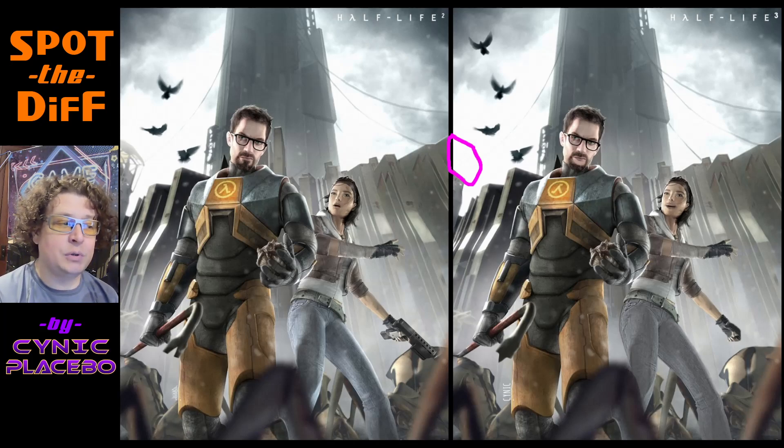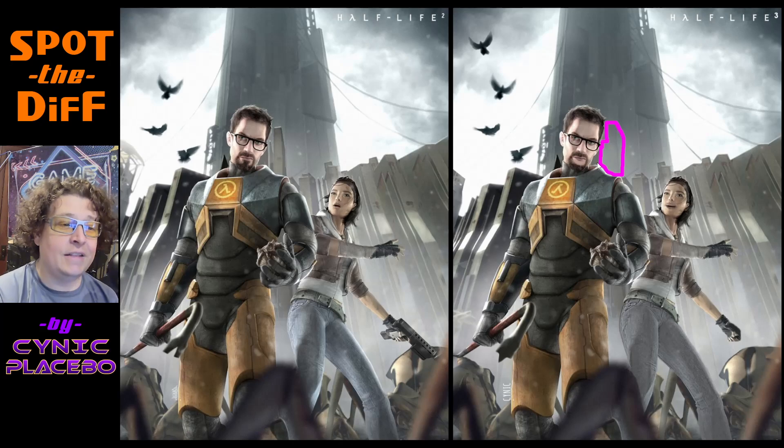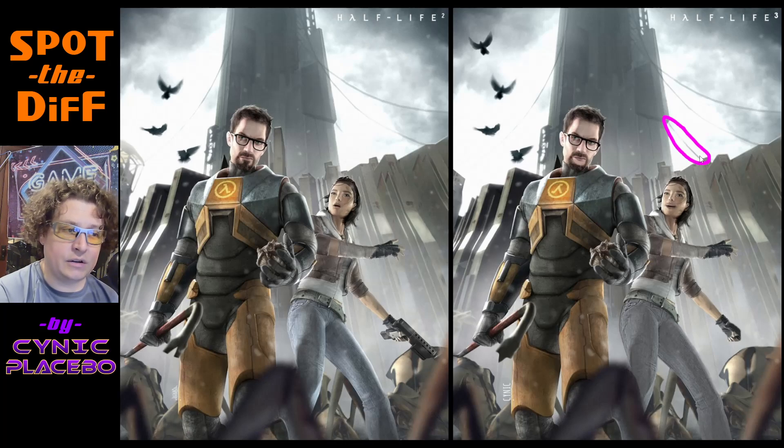Number three, I got rid of this building right here. Number four, the little soul patch is gone — his flavor saver, not there. Poor Gordon Freeman won't be able to double taste his soup. And then I also took out this pillar right here from the side. And then I added this wire — there was a hint of a wire already over here, but I added the rest of a wire down here, because previously there wasn't that.